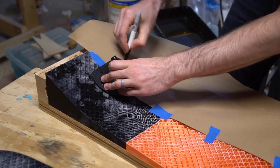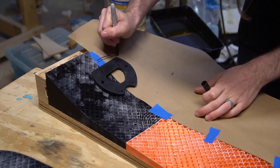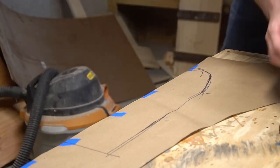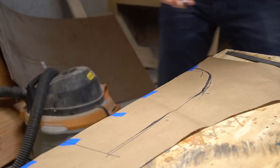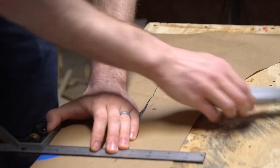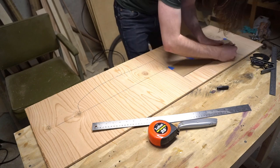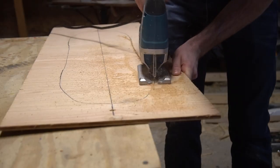The next thing I need to prep is my cores, and unlike some of my other deck builds, that means I need to know what shape the board is going to be from the outset. I used the mold as a reference and made myself a paper template. I traced the deck shape onto a piece of plywood and then cut the shape out of the center — this is going to be the router template for my sidewall channels.